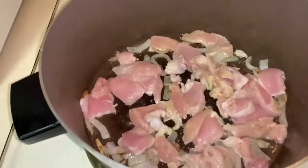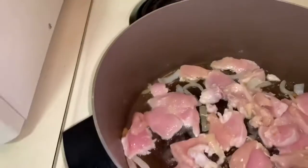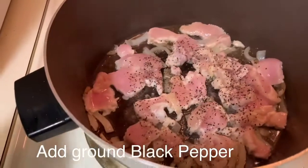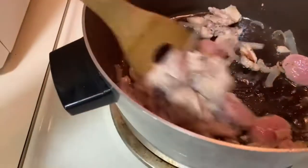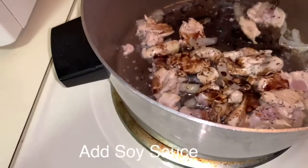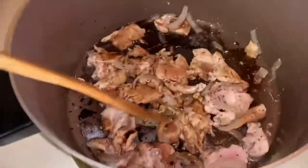I normally add ground pepper right away while cooking with the chicken. You can decide how much to put — I normally put less than about a quarter teaspoon. I'm also adding soy sauce, about two tablespoons. You can make it darker or lighter, it's up to you. Mix it all together.